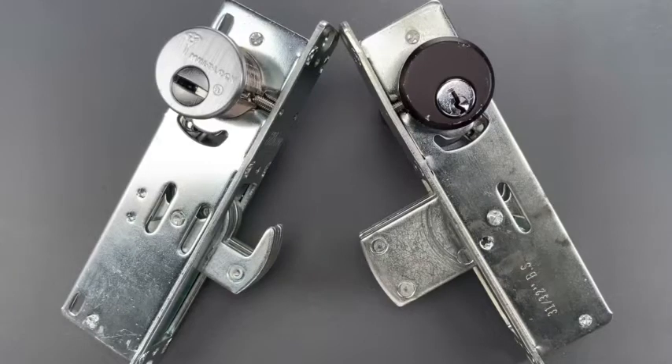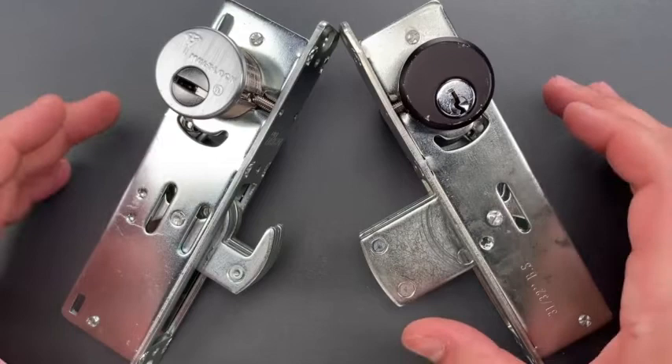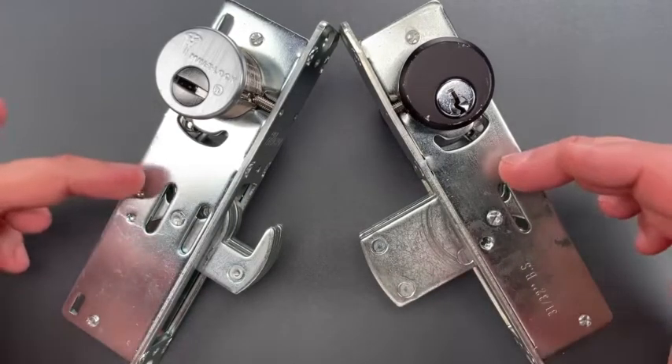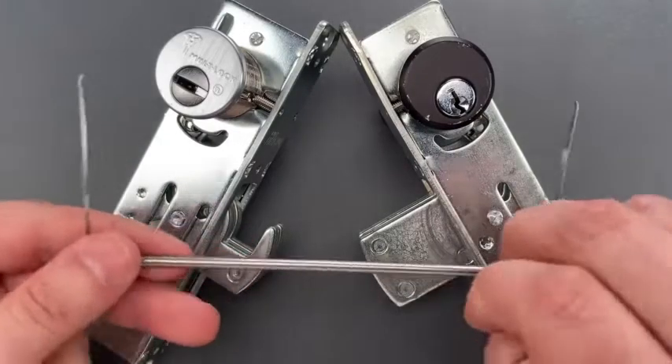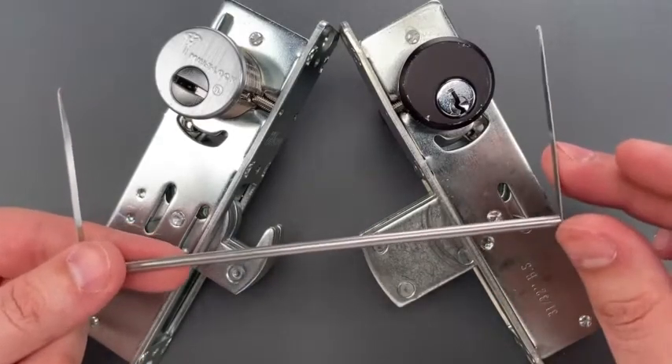This is the Lockpicking Lawyer, and about four months ago in video 1409, I showed you what I still believe is the most significant security flaw in North America. It's a bypass for these mechanisms, which are found in the vast majority of glass storefront doors. This is not new — it's something that security professionals have known about for at least 20 years, and I used to offer the most common tool for the exploit over on CovertInstruments.com.